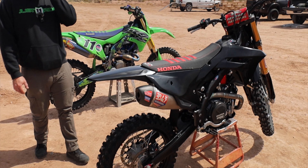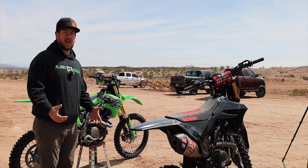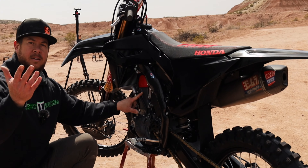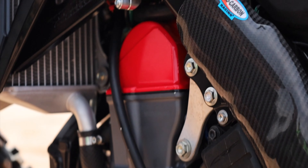If you're into dirt bikes and you ever want to know how to tell if you have a Works Edition, you can actually come over here and look into the cylinder head — zoom in right here. The Works Edition comes with 'Works Edition' engraved right in the head.